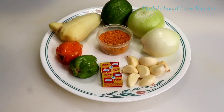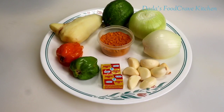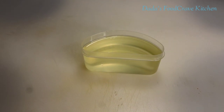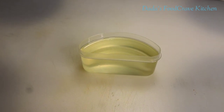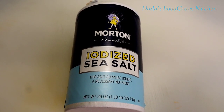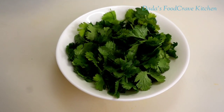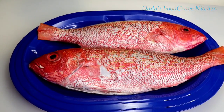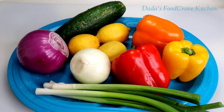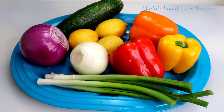First, I am going to be using some garlic, some jimbo, habanero pepper, ginger, onions, lemons, and some turmeric for color. Then you're going to need some vegetable oil or olive oil, black pepper, and salt to taste. You can use parsley or cilantro. And here goes my red snapper, all washed. Then I'm going to use some scallions, bell pepper, onions, lime, and cucumber.